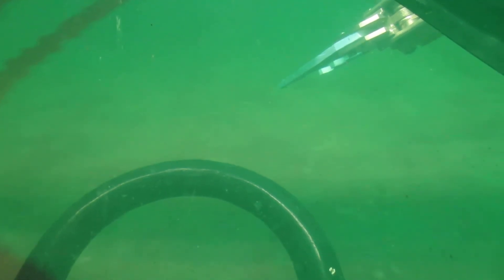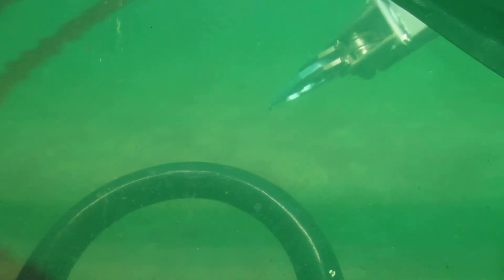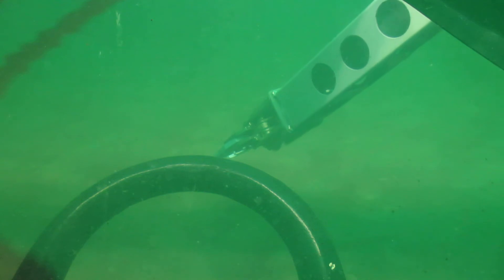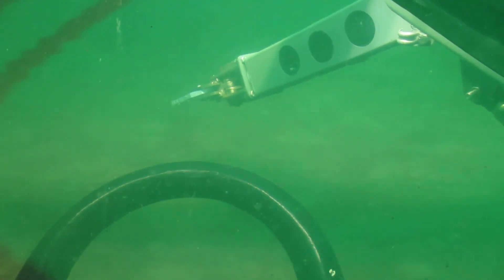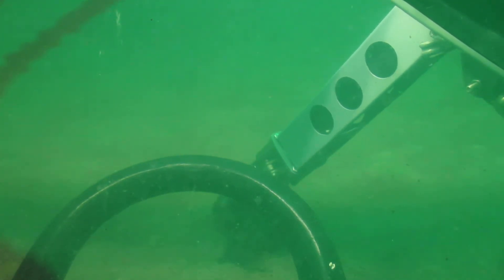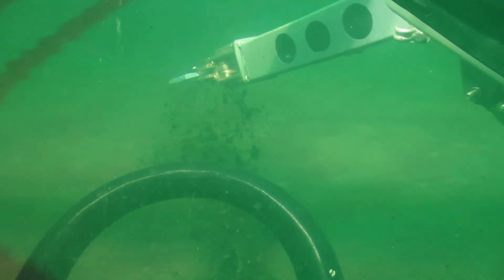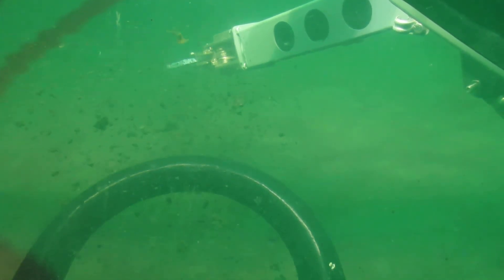So let's try out the arm. It seems to be working really well. It doesn't mind being at depth — the pressure regulator is working terrific. Touch into the mud here. The weight of the arm does affect the balance of the sub a tiny bit, but nothing serious though.